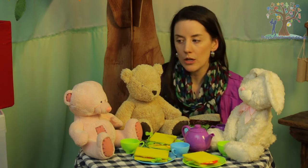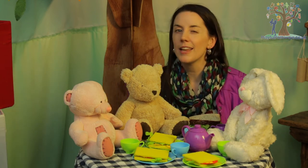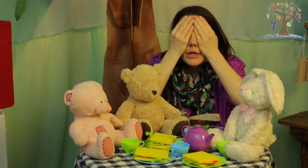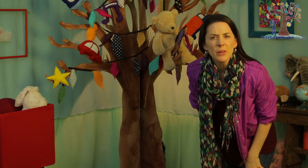Well, how about we play a game then? We could play I spy, or we could play hide and seek! I'm going to count first. One, two, three. Whoa, that was really fast! Right, better go and find them. Where are those guys? Can you see them anywhere?